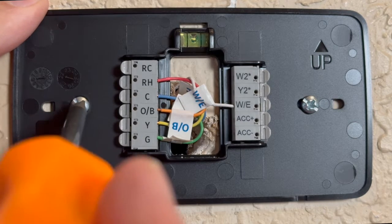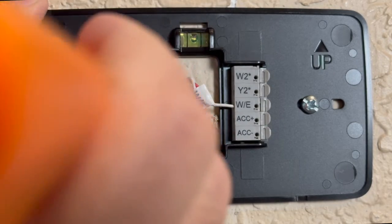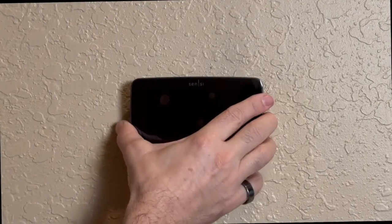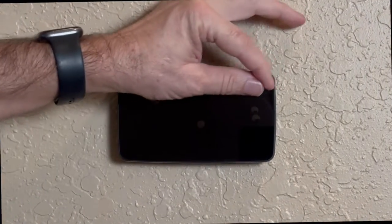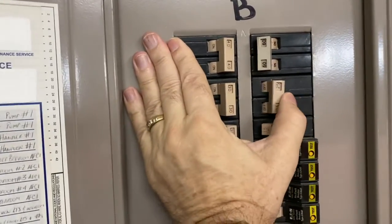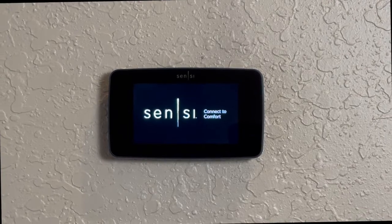Tighten this down, then snap the thermostat cover onto the base and peel off the faceplate cover. Head back to the circuit breaker box and turn on the power — or if you've got a switch next to your furnace, you can turn that on.